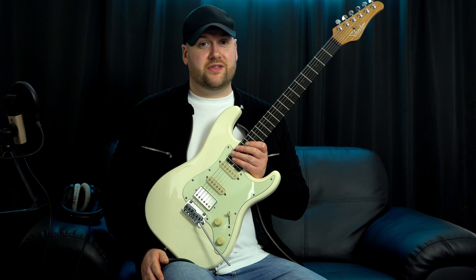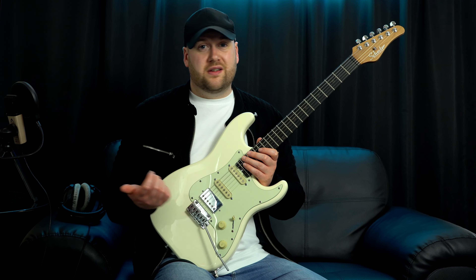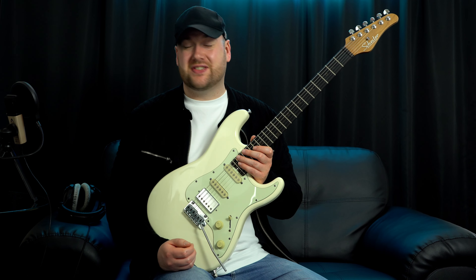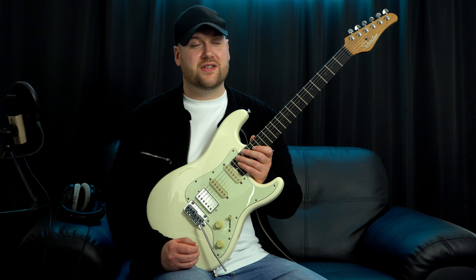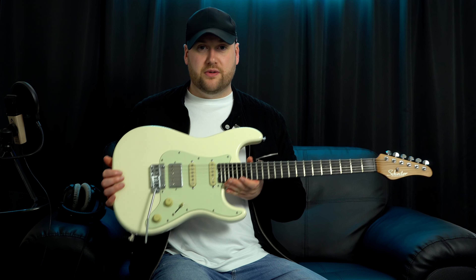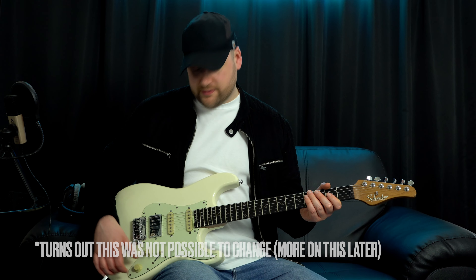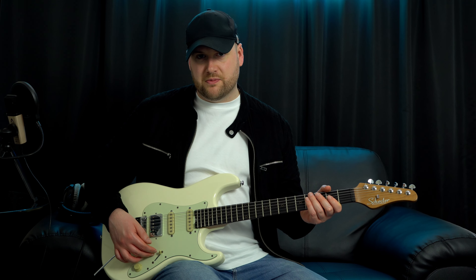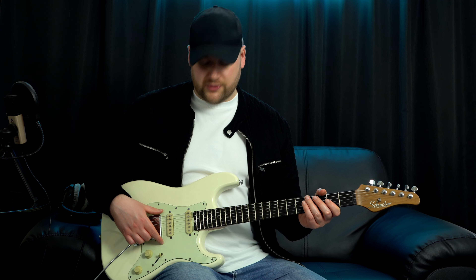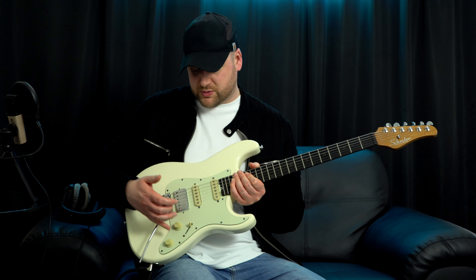Now I am going to do one upgrade on this guitar. What's annoying is it doesn't come with a treble bleed circuit installed. As soon as you start reducing the volume it just gets warmer and warmer. So over the past 10 months I've never once played with the volume control live because it just loses the top end. Tomorrow I'm taking it to a repair shop to get a treble bleed circuit installed. There's also a lot of crackling on the volume knob, and the tone knob is far too sensitive — it rolls far too easily. I'm getting all of that sorted.